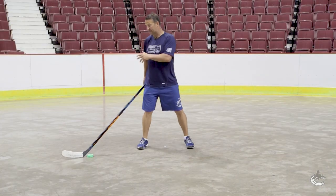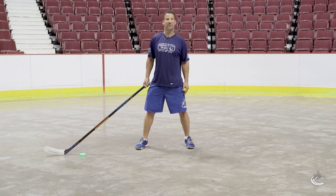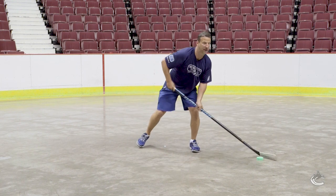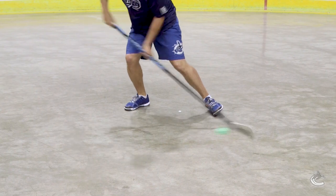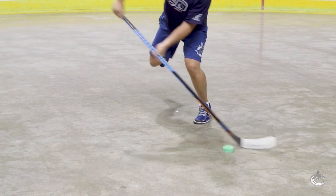So this one is a backhand side fake. We're going to pull it to our forehand and add that forehand fake that we did earlier. So we're here — fake — we're going to forehand — fake. Back to forehand, fake. Back, around, fake.